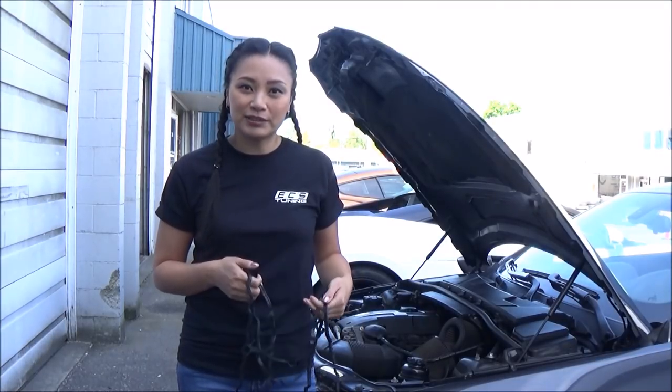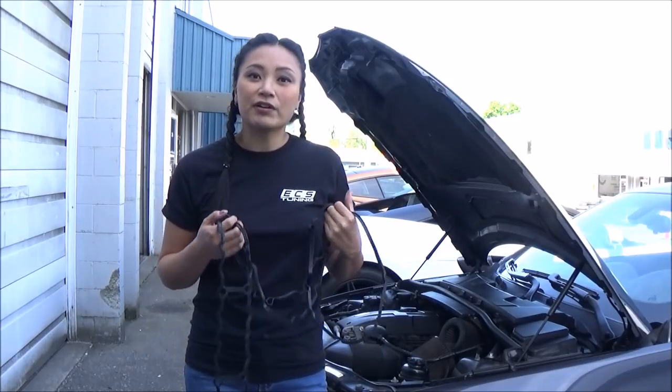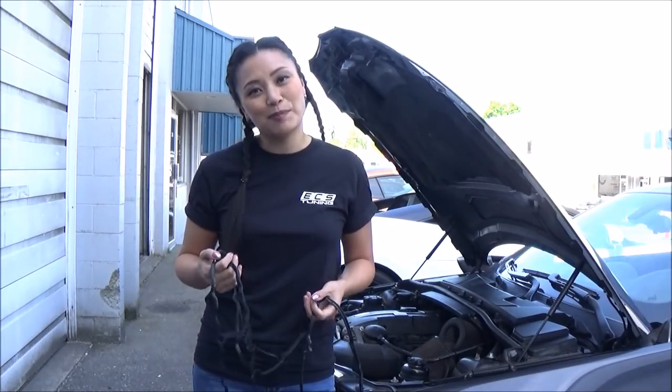The first thing I have to do is let my car cool down, disconnect the battery, and then remove the engine covers. I've already covered that in my video called 'How to Replace Spark Plugs,' so please refer to that first and then come back to this one.